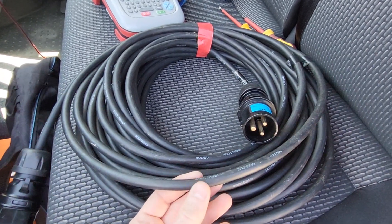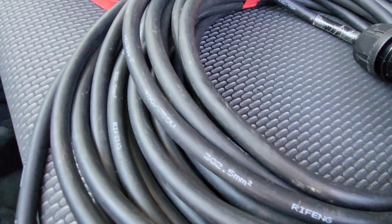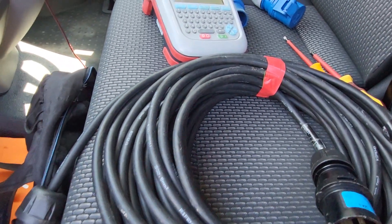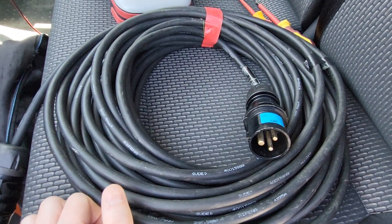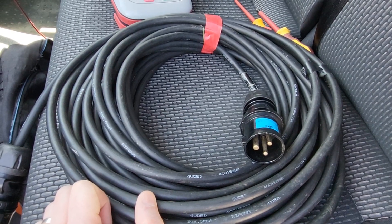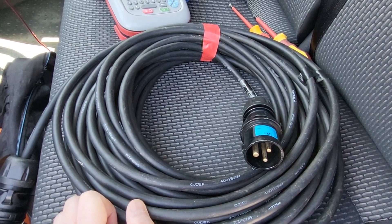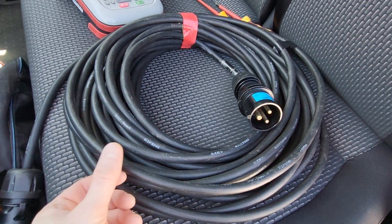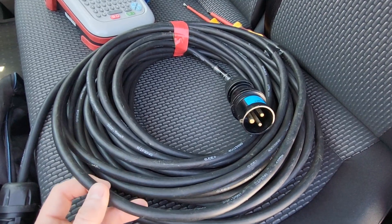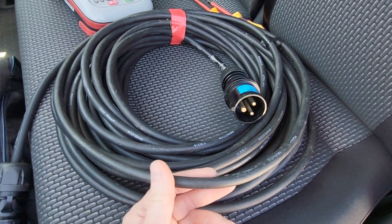Another thing to look out for is actually the type of cable. This type of cable here is called HO7RNF, and that basically means it's a definition of the type of cable it is. This particular cable is a rubber cable, which gives it better longevity in extreme conditions. There's a whole table online with different types of cable. The two main types you'll come across are a blue flex, which is called Arctic cable, and then this one which is HO7.